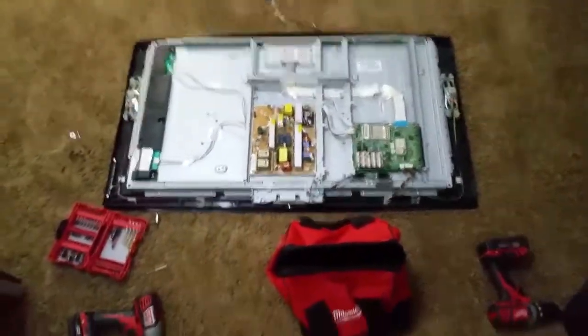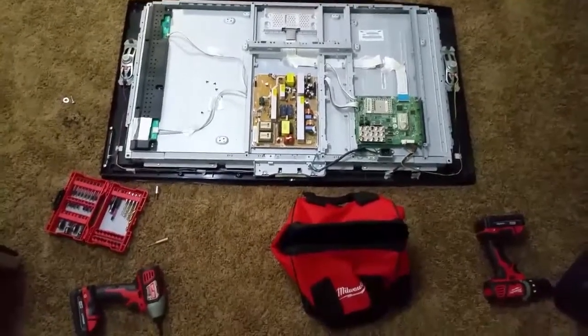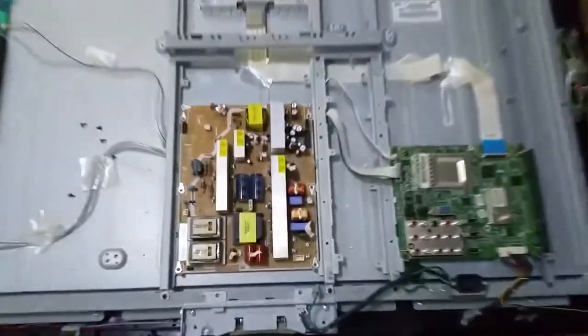It's a common problem that plasma televisions go out and stop working. Today I'm going to show you the most common problem with them, and that is the power supply.